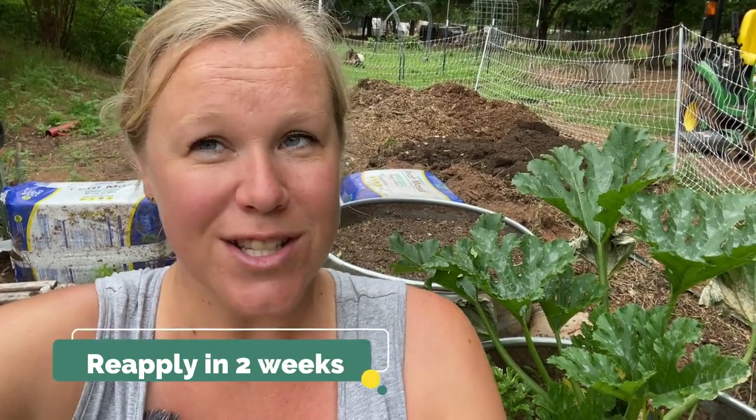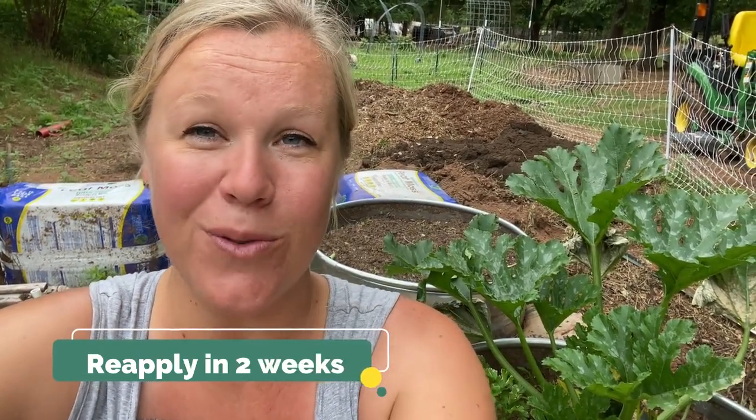Then I'm going to keep an eye on it and reapply in about a week and a half to two weeks, just to make sure that we got it all. But hopefully at that point, we should be good to go.